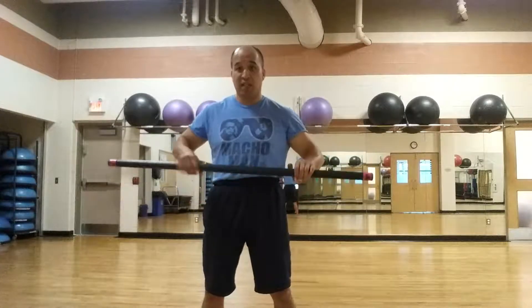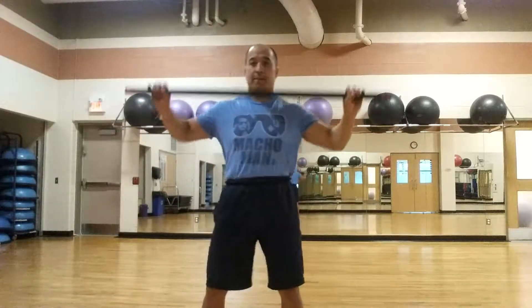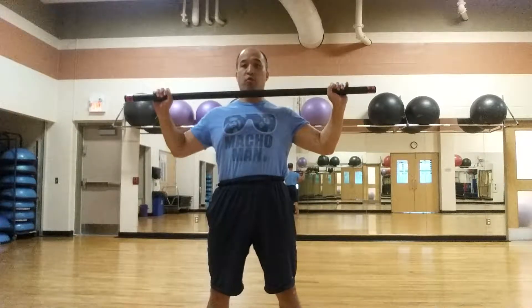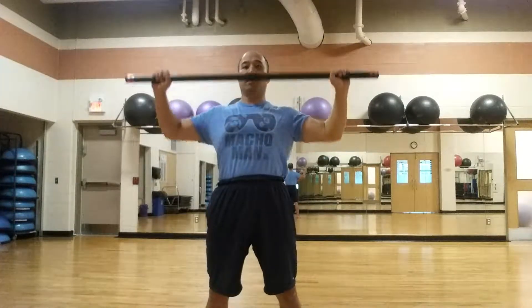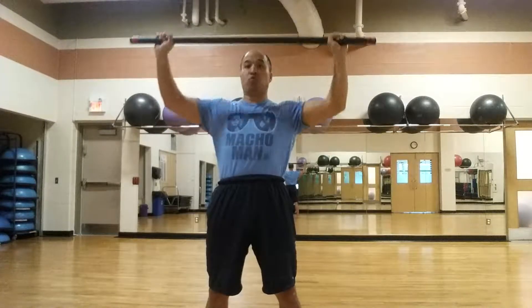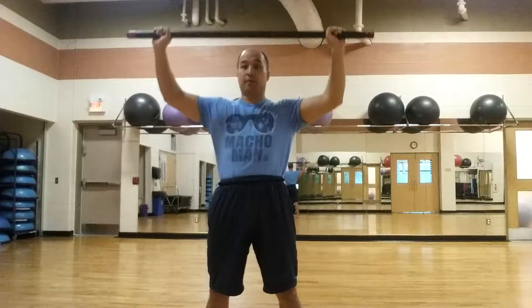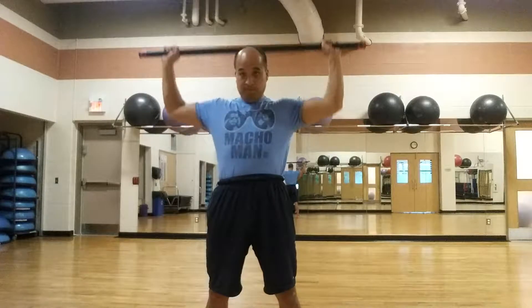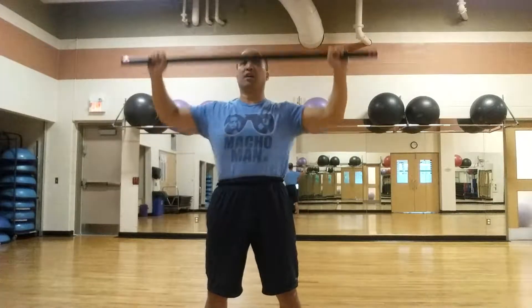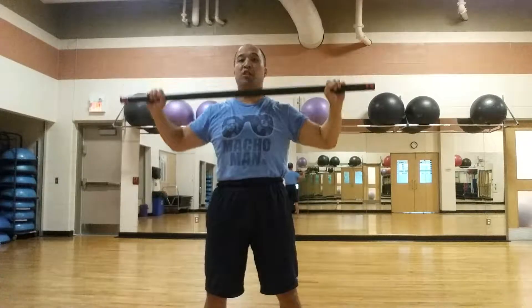There are three exercises that we're going to do. The first one is the Bradford Press. I'll take a pretty wide grip and go from back to front — this counts as one rep. Back to front. It's also called the Circle Press. This was a favorite starting shoulder exercise for one particular Austrian bodybuilder who you may have heard of.